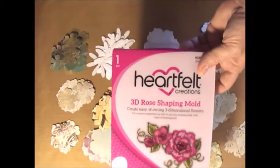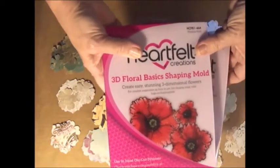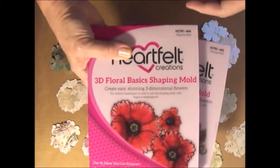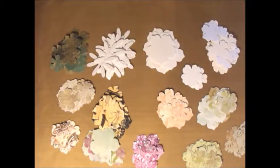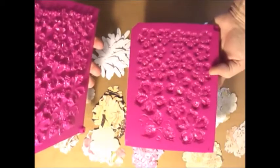I had been telling a friend of mine that I just want to be able to find some way to press some wrinkles and crinkles into flowers in a one-step process. We had looked at silicone molds at Michaels and Hobby Lobby. Well, I didn't see a video recently from Heartfelt Creations, and what they are is two-part molds. You cut your flowers.